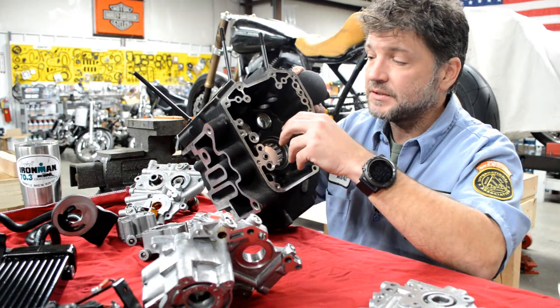You'll also notice that where the stock cam plate has all those pressed balls plugging the machined oil galleys, the S&S cam plate uses all threaded plugs. That's a great feature — if you get excessive mileage and want to clean out your cam plate, you can absolutely do that. It's also great for diagnostic purposes: if you have an oiling problem somewhere, you can pull these plugs out and run fluid through it to make sure all the passages are clean. That's a fantastic feature. That pretty much covers the cam plate, so now we want to move to the oil pump.